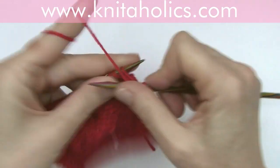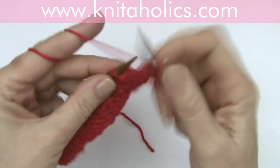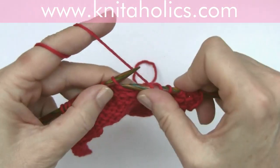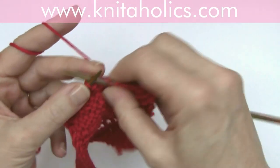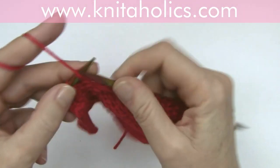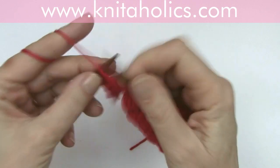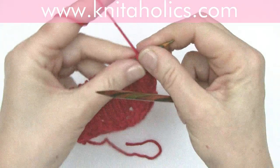And now you just repeat the pattern by offsetting it five stitches. One edge stitch, purl one, purl five, slip five, purl five, purl one, and one edge stitch.